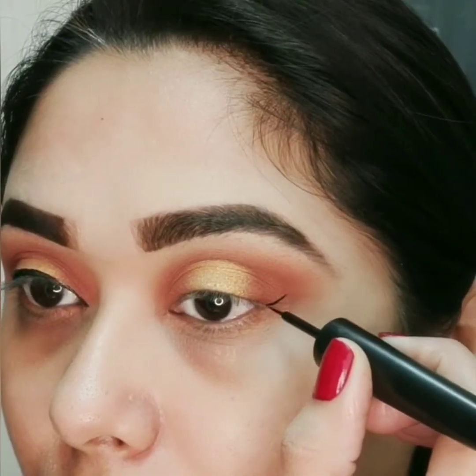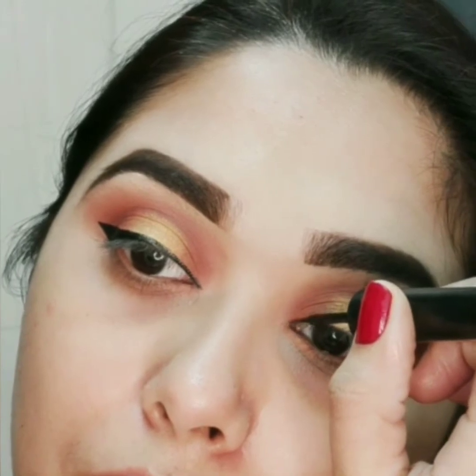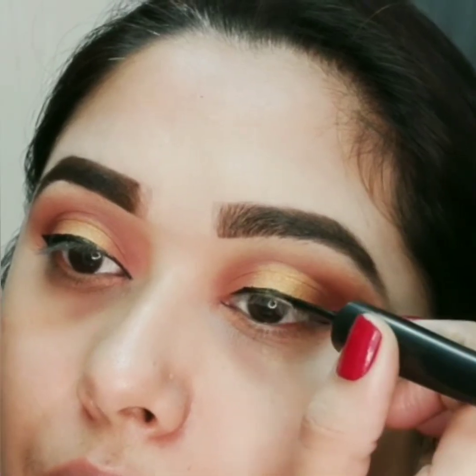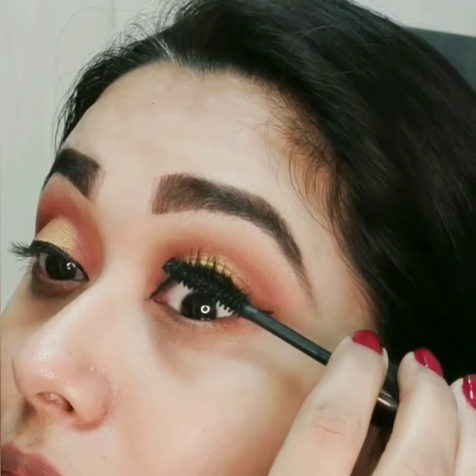For eyeliner I am using Nykaa eyeliner — I am drawing a small wing liner, nothing too much. For mascara I am using Maybelline Hyper Curl mascara.